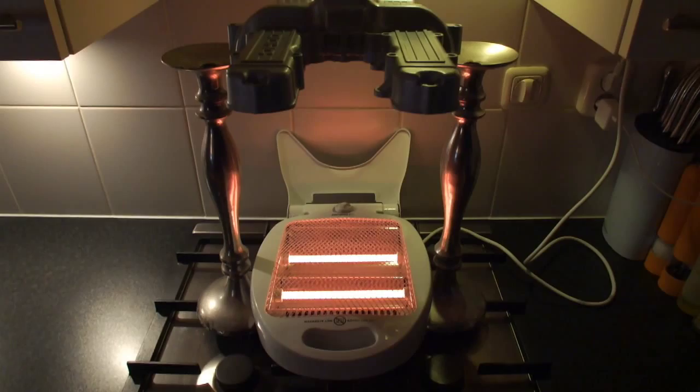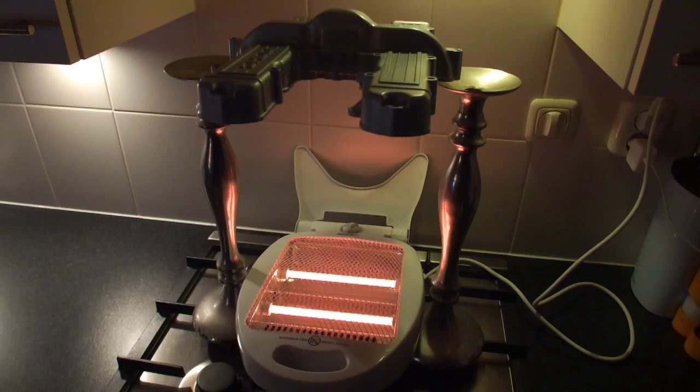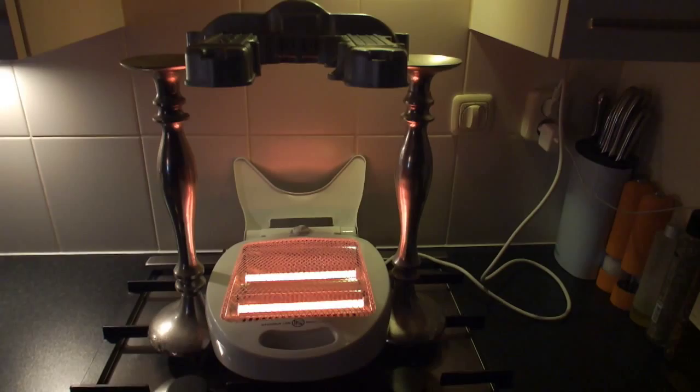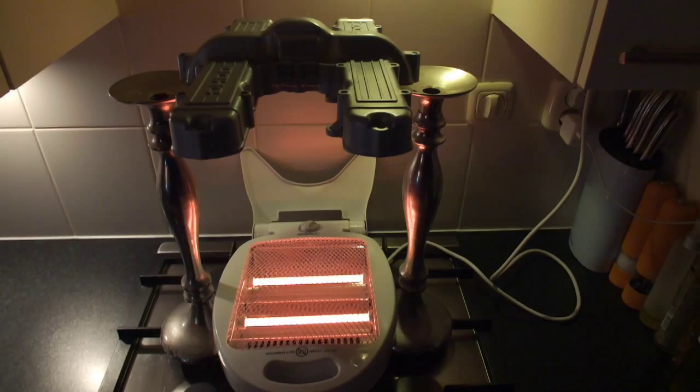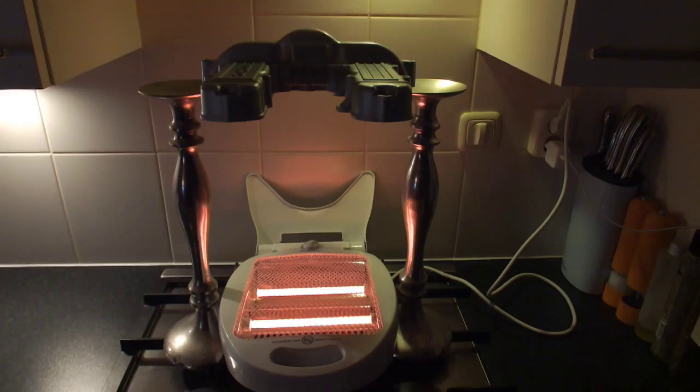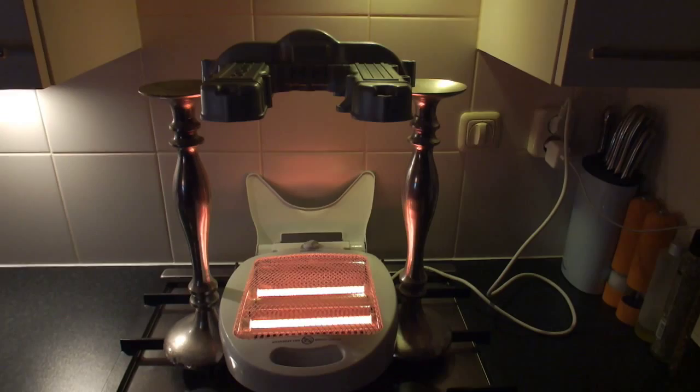The valve cover has been finished and as you might have guessed it needs some heat curing. I'm not going to put it in the oven — that's not a good idea. This is my solution for heat curing the paint, and it's actually working quite nicely and getting warm enough. I'll leave it on there for about 45 minutes to an hour until the heat curing has been done, and then I'll do the cylinder head also. Look forward to the next video.